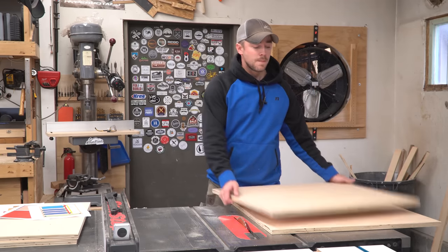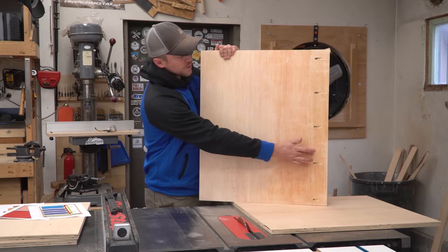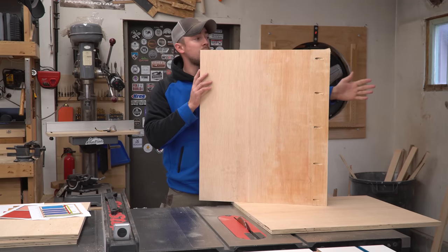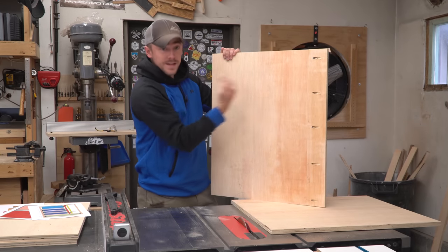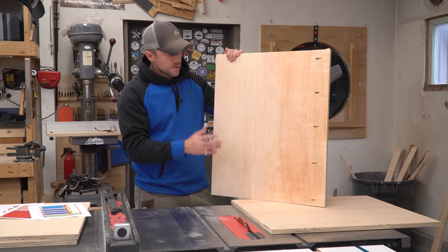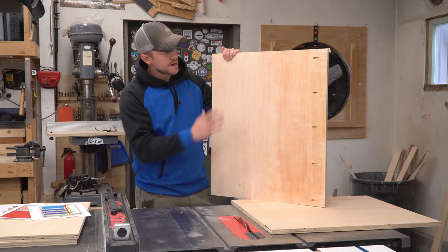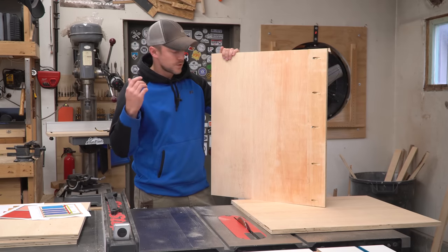To fix it I actually just took a cutoff piece and used some pocket hole screws and glue to make my panel longer — and I made it quite a bit longer so that I could try to hide the hardware further inside the panel instead of right at the edge where I'm going to be cutting rabbets and dados and stuff. So anyway it feels like a pretty stupid mistake but it happens, and this is what I did to alleviate the problem so I can keep moving.